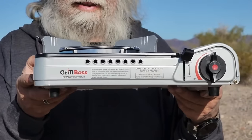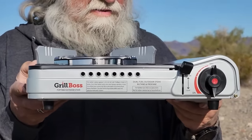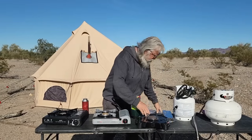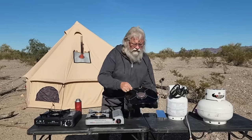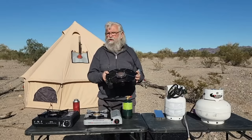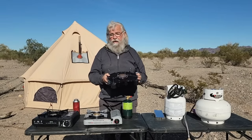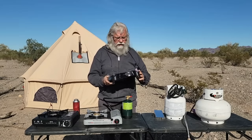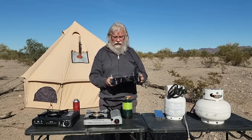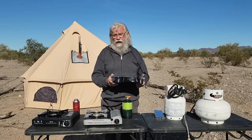This stove is made by a company named Grill Boss, as you can see here. I bought this one because I needed a new stove — I've owned a stove exactly like this for a very long time. This is the only stove I've used for almost 20 years, and it finally failed. This is a Coleman, and Coleman makes such good stuff for a really good price. I used one of these for almost 20 years and then it broke and I had to replace it.